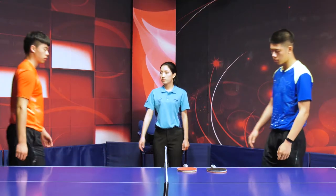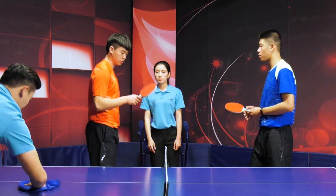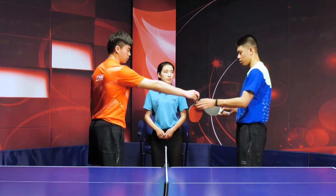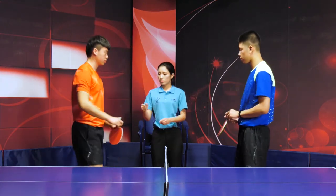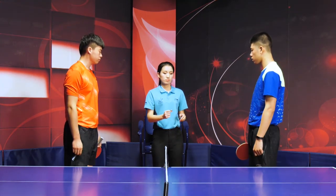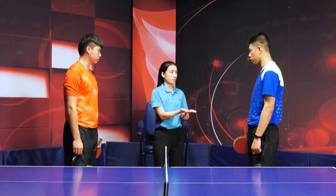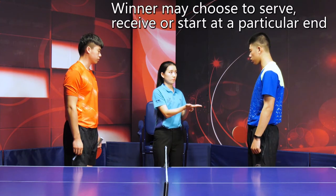The umpire shall stand in front of the umpire's chair and wait for the players. When the players come to the table, ask the players to choose one color from the two-colored disc or coin. Perform the coin toss and ask the winner of the toss to decide on the choices: to serve or receive first, or to start at a particular end.